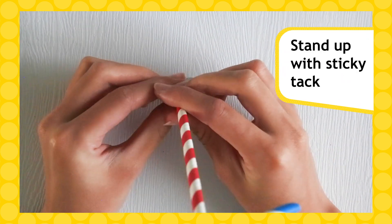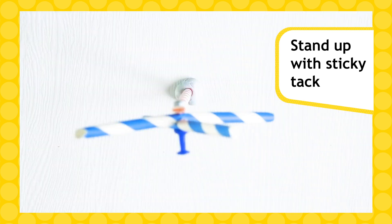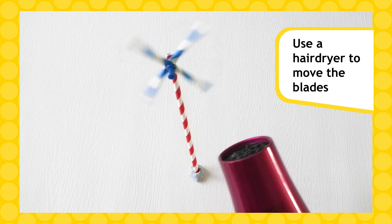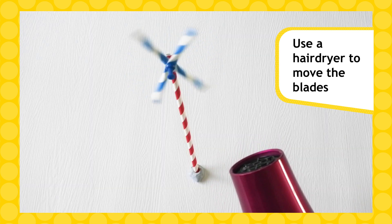Stand up your wind turbine on a flat surface using sticky tack. Finally, use a hairdryer to blow on the turbine blades and make them move. You can even take your turbine outside and see how well it works.